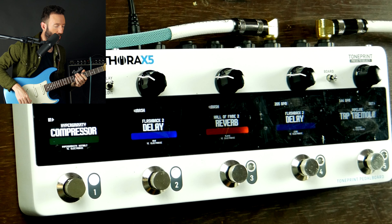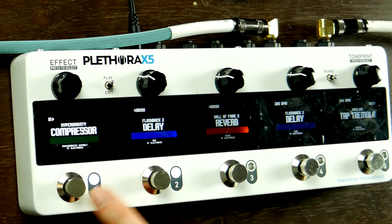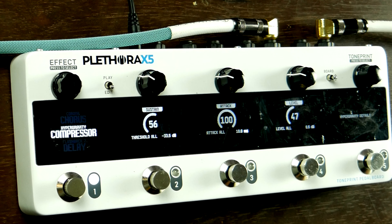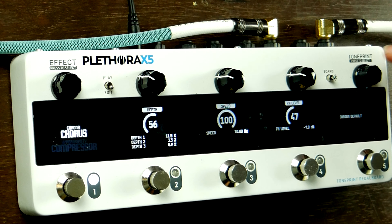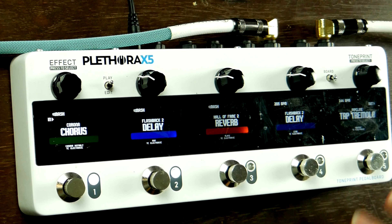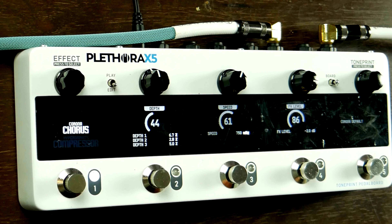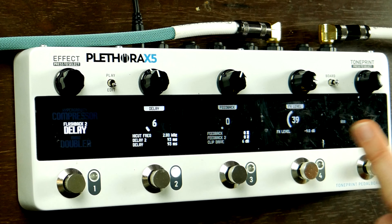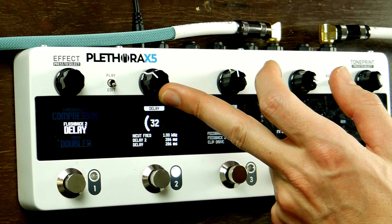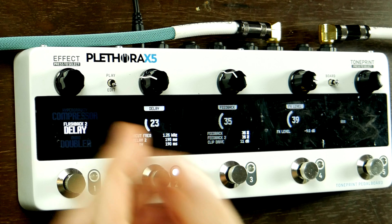This is the default Board 2 — it's got a compressor, a delay, a reverb, another delay, and a tap tremolo. Let's say I don't need a compressor. Just go to edit, click compressor, and maybe instead of a compressor I want a chorus — click on chorus, figure out what chorus you want, I'll just go with the default. Now when I go back to play, the compressor is replaced with chorus. The delay is super subtle — let's make it a little less subtle. Go to edit, press the one I want to edit. We can see why it's so subtle — the effects level is at zero. And this is like a slapback, very fast. Oh, that's kind of cool — I like that. Back to play.